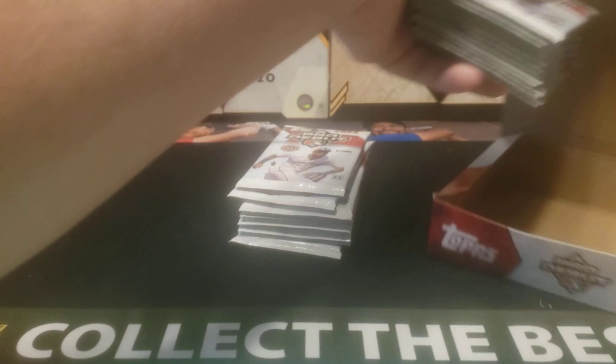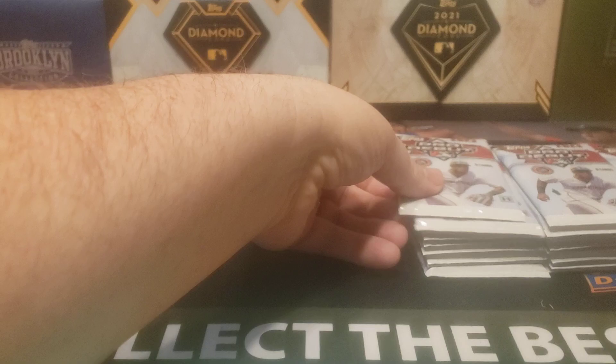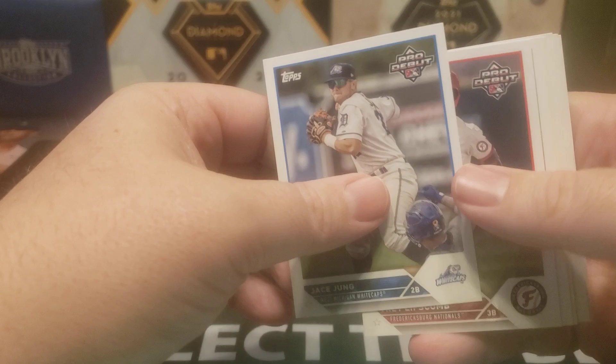That's always kind of an exciting time to see which prospects might have that chance to finally make the big league club. But anyway, this has great potential. Lots of numbered stuff you can get in this. There are photo variations, although those are super hard — those are like case hits, maybe one every other case. But the big thing is you can get four autos and numbered autos. They are sticker, but that's okay. Let's see how we do. 24 packs per box, eight cards per pack.